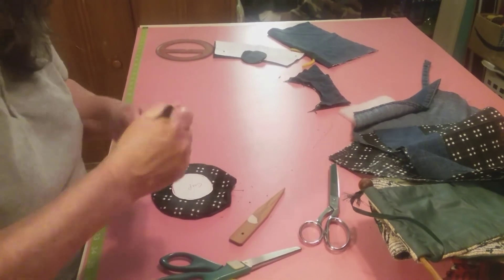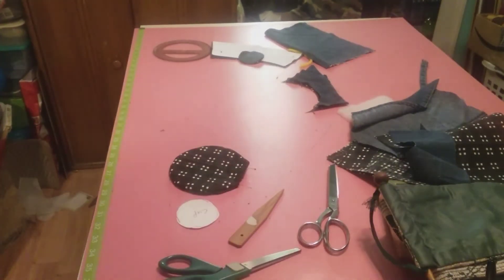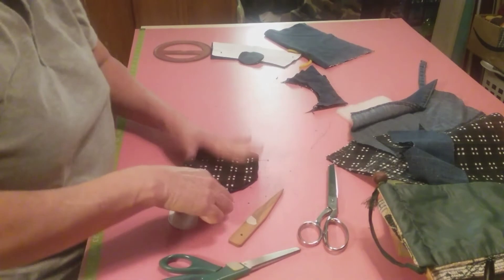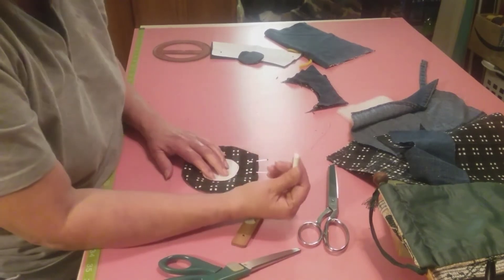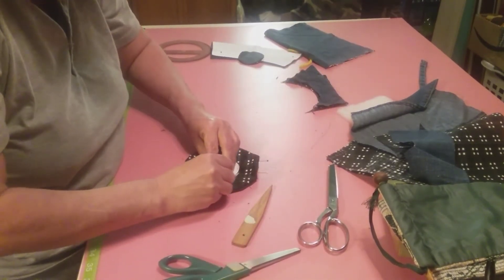Let me find something to work with. That butterfly chalk I had - it's gone, I don't know what happened to it. It's the little thing that really makes me mad. But I found a piece of chalk anyway, so I'm going to go around it.